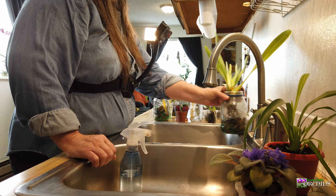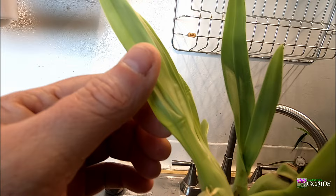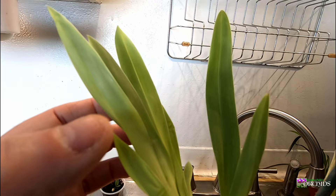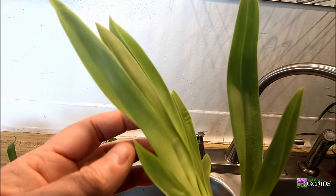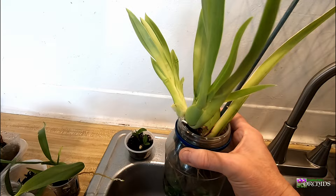The interesting thing about the Miltoniopsis is you can tell when they're not getting enough water. If they're getting dehydrated, they will have little crinkles on their leaves. I don't know if that's showing up on camera, but she has some crinkles on this leaf as well. I check her every day because I'm watering her every day, and I saw the crinkles and thought, okay, something needs to be changed.